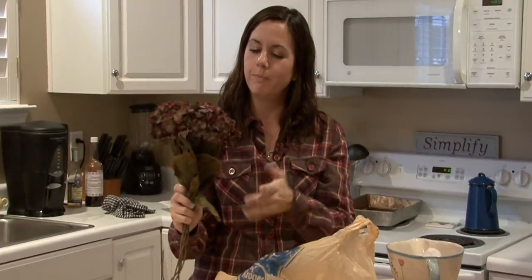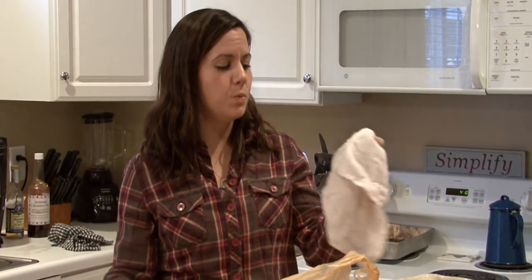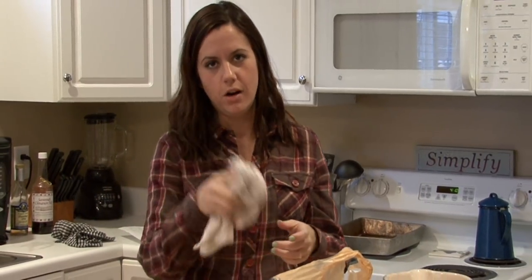That worked really, really well. Another thing you can do if you have silk flowers that aren't too detailed, like I have some silk orchids at my house — it consists of like one flower and two leaves — you can just wet a rag and wipe it off.